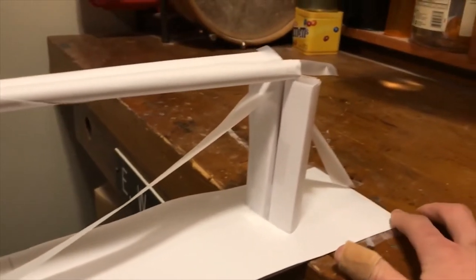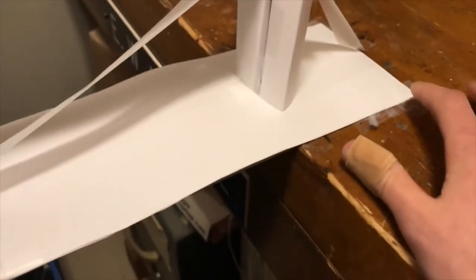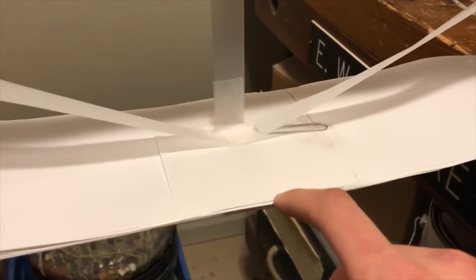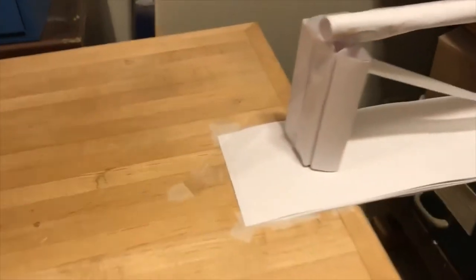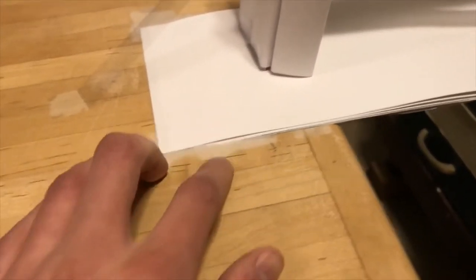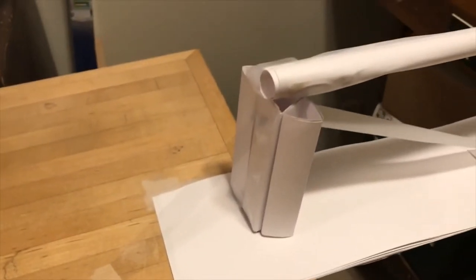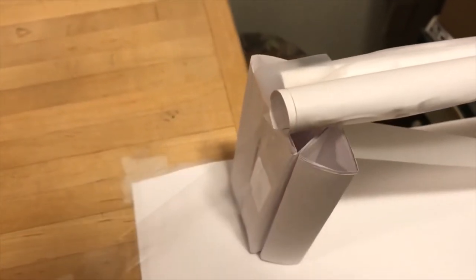We have all these layers of paper — we started just taping each individual layer, and I backed each layer up a little bit so that I could tape them all directly to the table instead of having all that overlap. Then to make up for it in the middle, I cut out these extra pieces. I think there's 10 layers on the bottom here, so that's like 10 separate pieces of tape keeping that down. Then you see these pillars here — these are just little chunks of paper folded up into triangles, really tightly, and then taped together to make like a pillar.